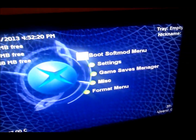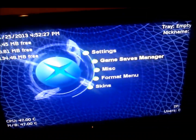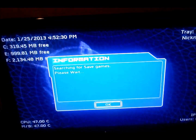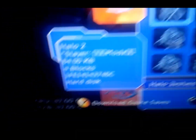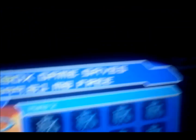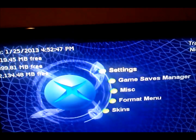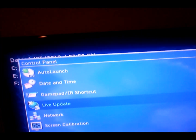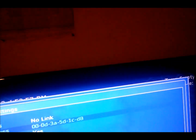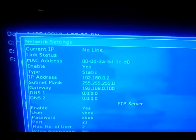There are extras — FTP options, format, skins, you can change your dashboard appearance, and a game saves manager. Under settings, go to network if you want to FTP. Your type should be set to static — go to network, set it to static, scroll all the way down, and hit save.